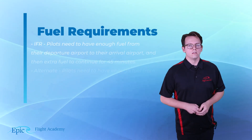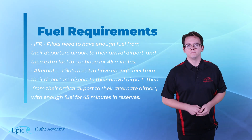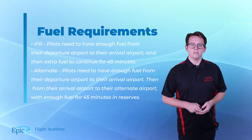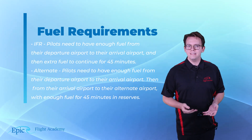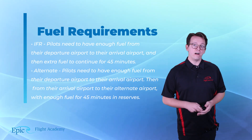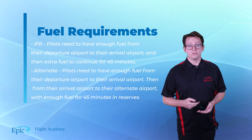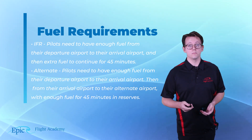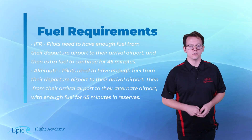Fuel requirements. The fuel requirements for an IFR flight are a little bit different than for a VFR flight — in some ways, more simple. For an IFR flight, you need enough fuel to complete the leg from your departure airport to your destination airport, and then continue for an additional 45 minutes. If you have filed an alternate airport, you need enough fuel to get from your departure to your destination, then from your destination to your alternate airport, and thereafter have 45 minutes left for your fuel reserves.